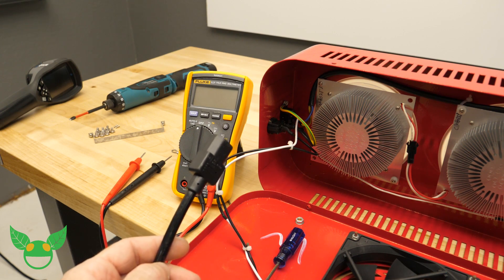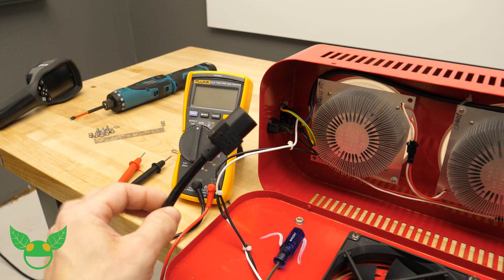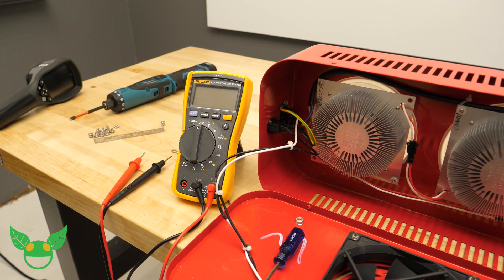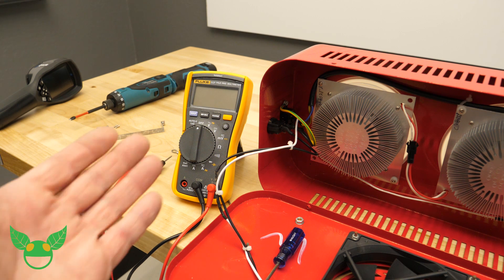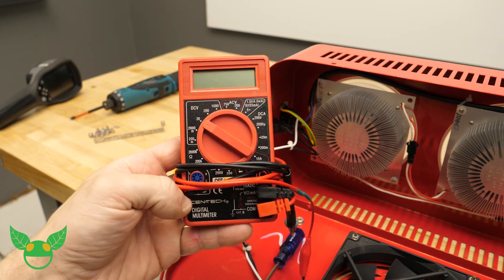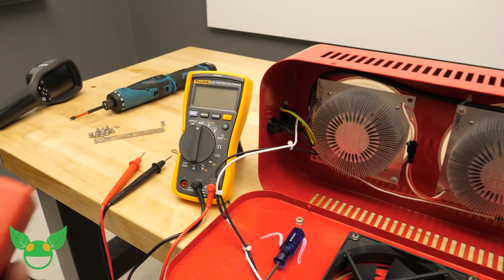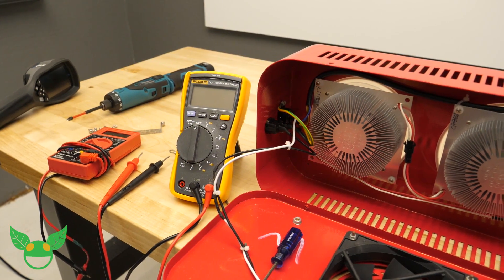So for the first step in this hack, we want to make sure that we're 100% unplugged from the wall — not just having the switch turned off, but actually completely unplugged from power. Second, we're going to need a multimeter. Multimeters can be scary — they scared me before I bought one and learned how to use it, but they're really not that tough. This one happens to be a very good one, a Fluke. You can also use a six or seven dollar one from Harbor Freight — they're typically the red-colored ones and you can get coupons for them.